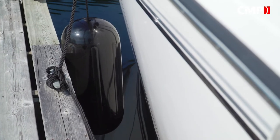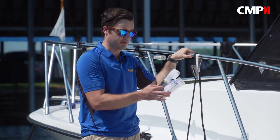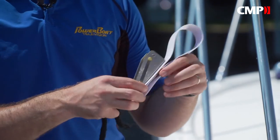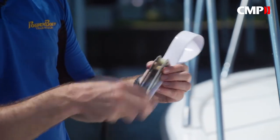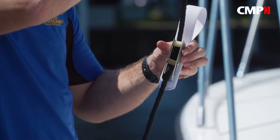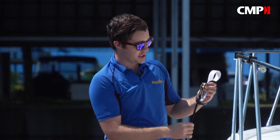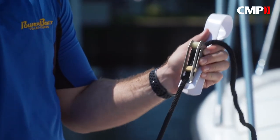Unless you're tying up to the same dock every single time, DockEdge has a couple of great ways to make adjustments on the fly. This is the fender adjuster — it's a PVC strap that snaps onto any railing, stanchion, or lifeline. With this sliding latch, you simply feed your fender line up through and it catches, allowing you to make any adjustments instantaneously, but grabbing on and keeping it nice and secure when you've got the right length.